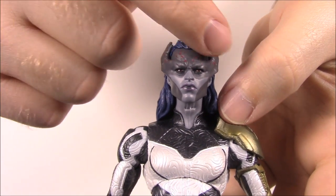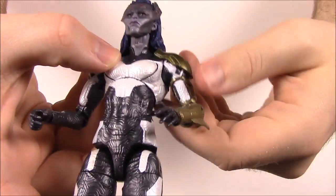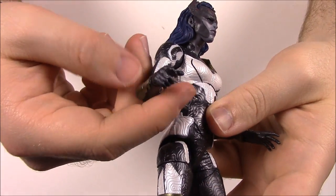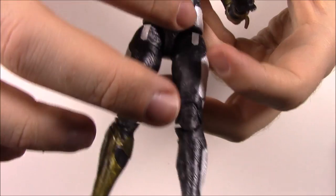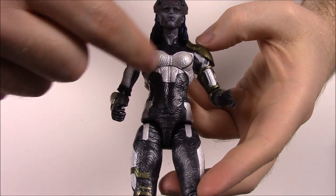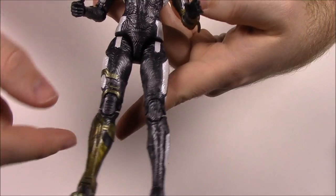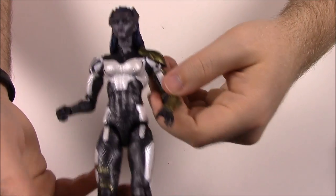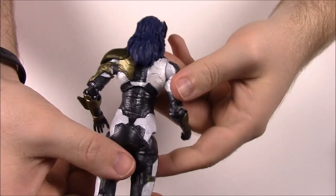She has a swirling or wavy detail design on her chest that goes all throughout her body between the black and dark gray and white parts. The pattern is even on her hands and down her legs. The armor pieces are on her right leg and not her left, opposite to her arms. Looking at the back it's essentially the same as the front.